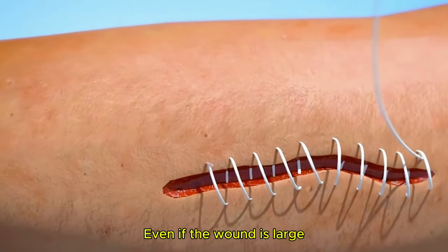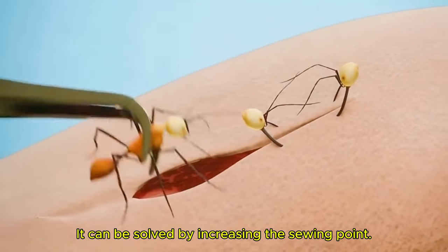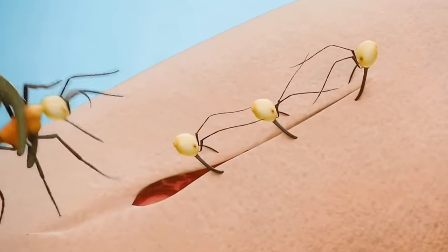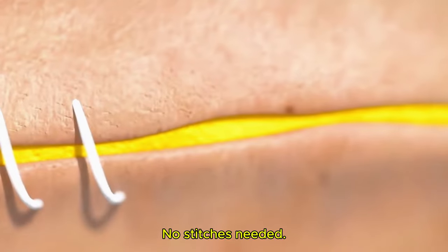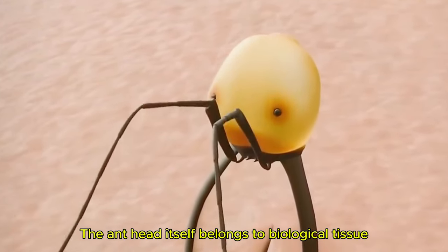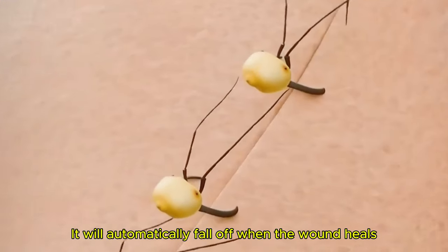Even if the wound is large, using more ants and increasing the suture points can solve the problem. And after the wound heals, no removal of stitches is needed — the ant head itself is biological tissue and will automatically fall off when the wound heals.